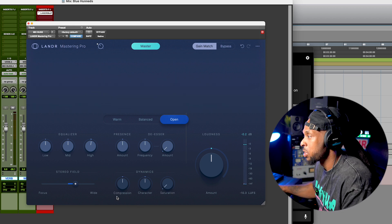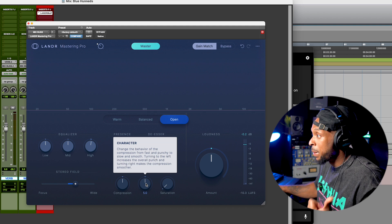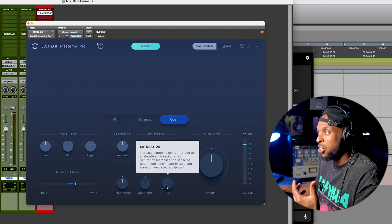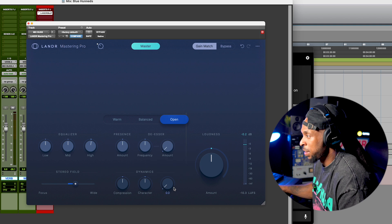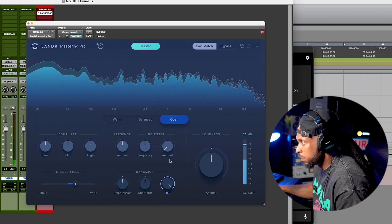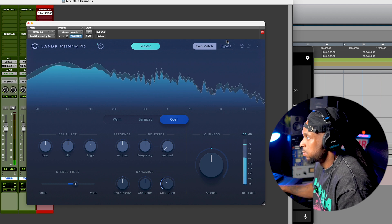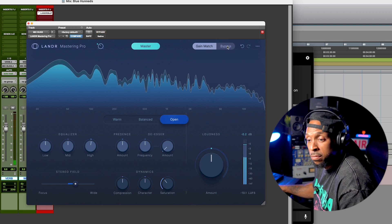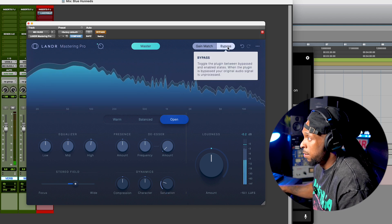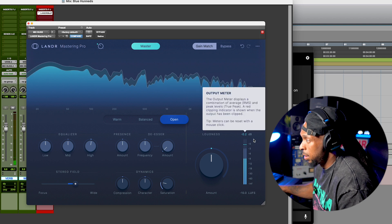Down here we've got control over our dynamics, so I can increase or decrease the amount of compression added and actually change the character. Turning it to the left makes it more punchy, and turning it to the right makes it a smoother compression style. And then we've got saturation, which adds some of that analog thickness and warmth. I like how that saturation really starts to thicken up the mix.